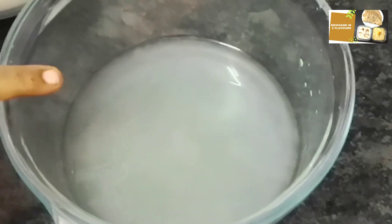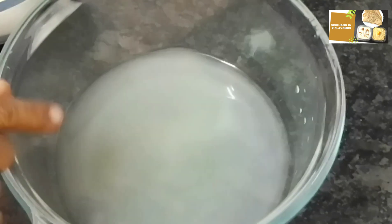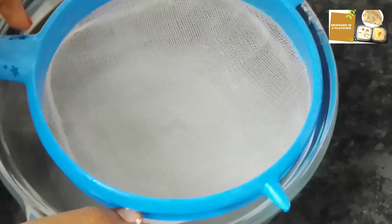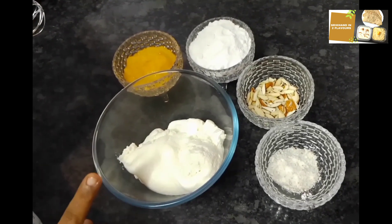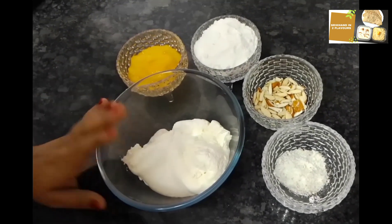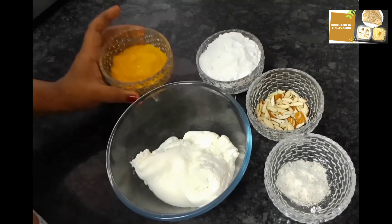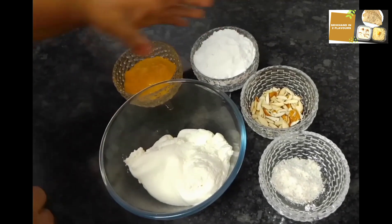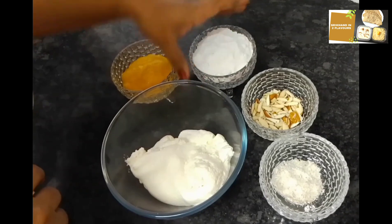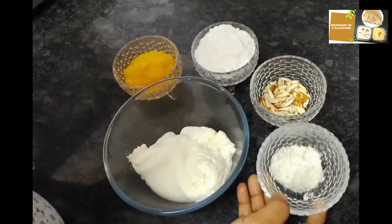Put the strained curd into a bowl. We have a few small ingredients. Add thick curd, then add mango pulp. I put the pulp into a jar to mix. I will add the pulp and mix for about 5 minutes.